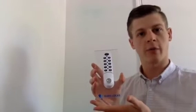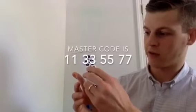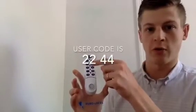Hi, this is Nate at EuroLocks. I'm going to show you how to program this 3780. Before we get started, you need to know two things. One, the master code pre-programmed on every lock is 11335577, and the user code pre-programmed on every lock is 2244.